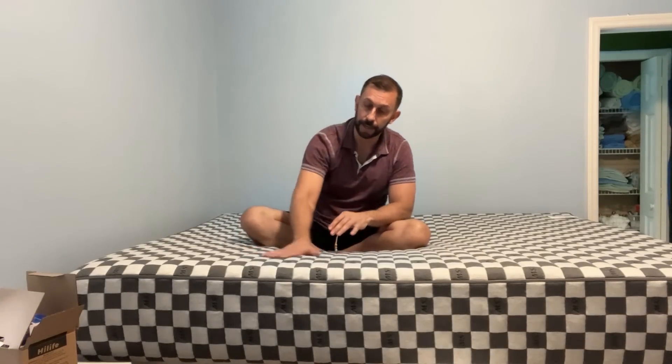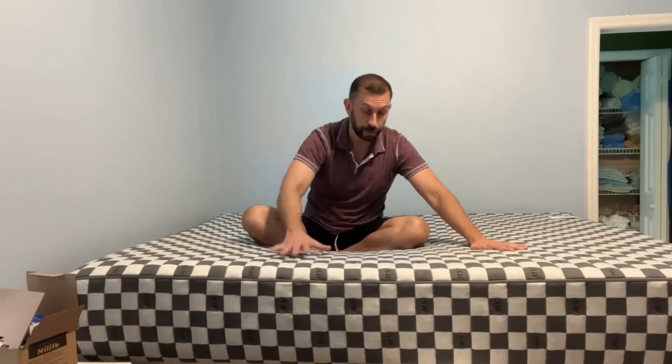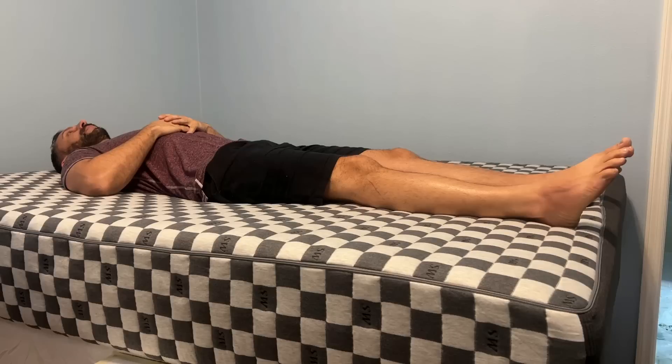These folks have really done a great job at having a memory foam that is not just variable firmness, but it dissipates the heat so you're not getting too hot at night and your core temperature stays good. You ever just wake up hot? That's because your mattress is just holding that heat in — it's like being in an oven.